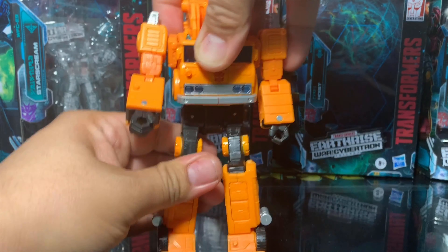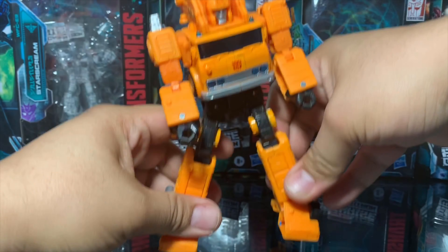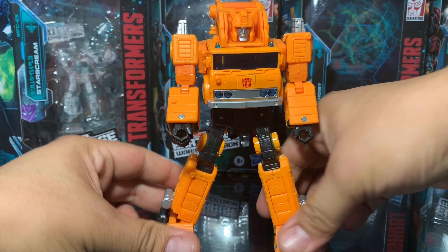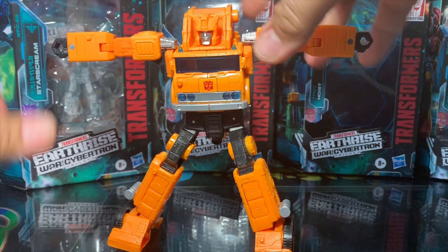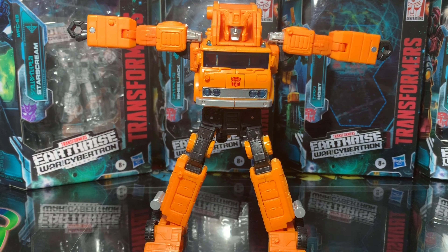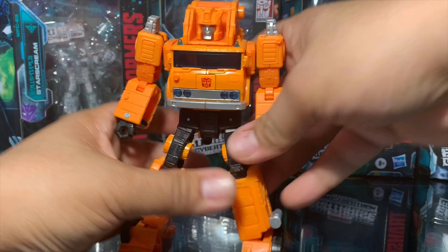And then you have some ankle tilt in there too — really neat.